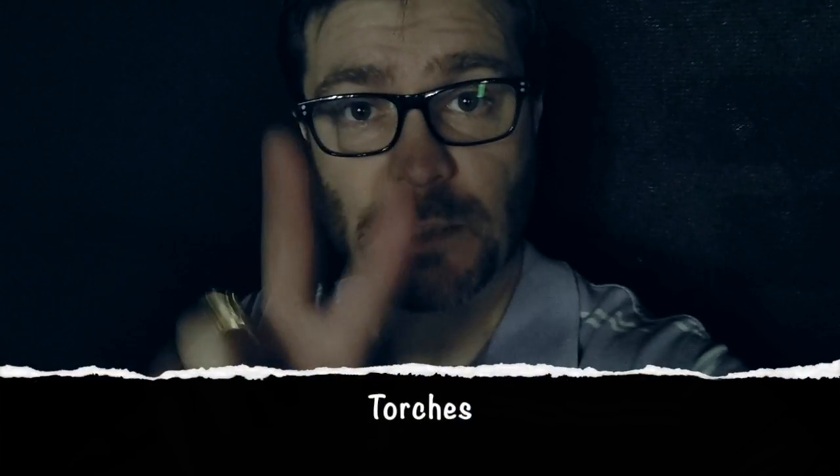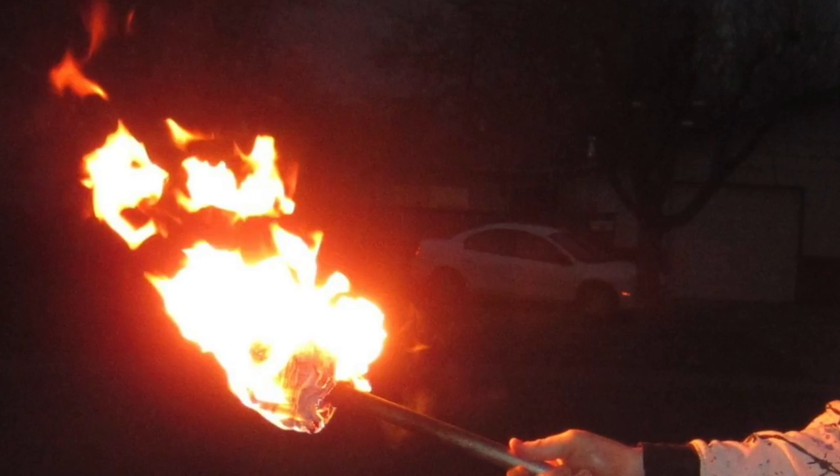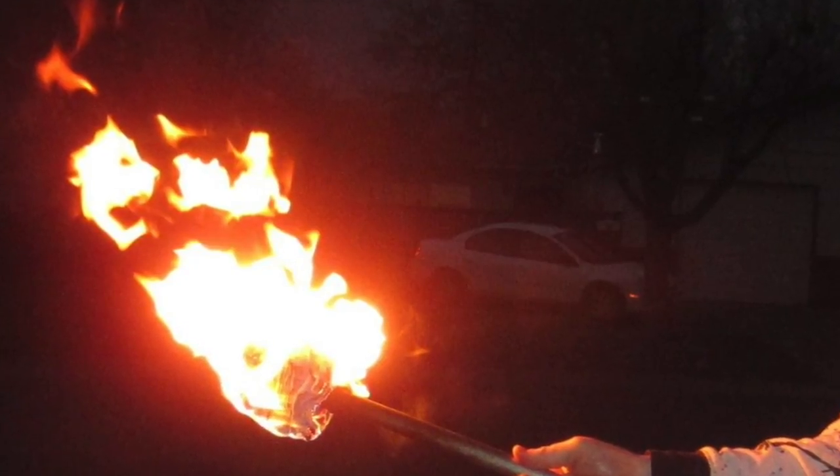So I got three ways to make a torch, and they're all pretty easy. The first one: you cut the end off a broomstick, wrap two cotton socks around it, tie it up with wire, and spray it with alcohol. The more alcohol you spray, the longer it'll burn.